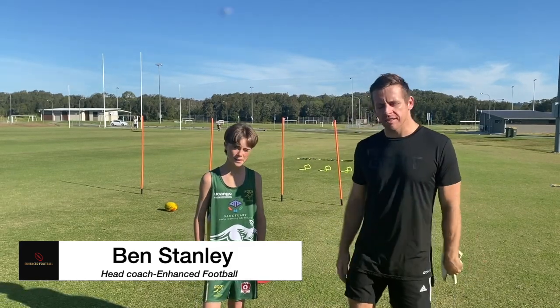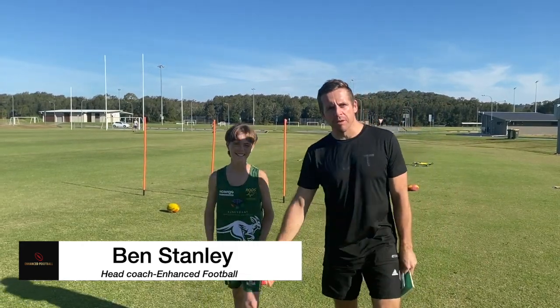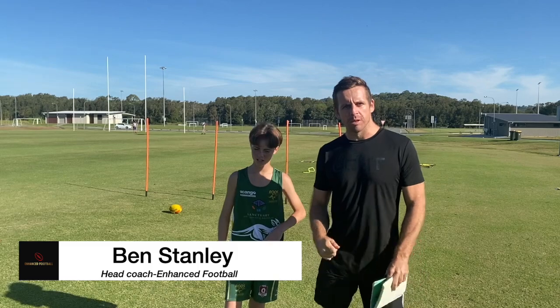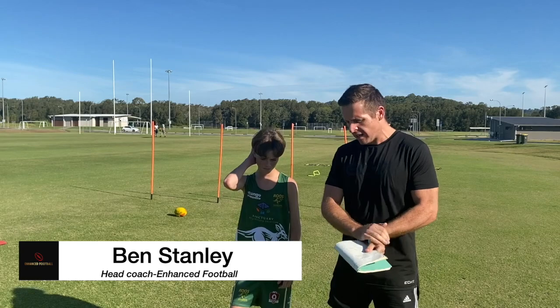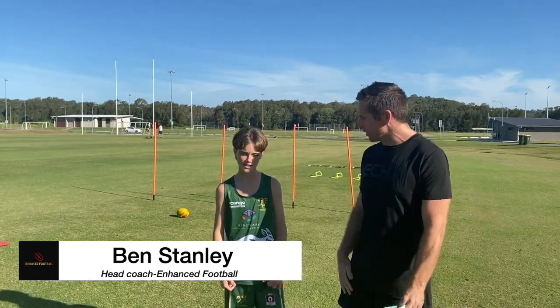G'day, it's Ben Stanley from Enhanced Footy here. Today we've got Nate. Nate was one of my first young junior footballers on the coast to come through. He's done a lot with me throughout the last three years and shown huge improvements. He's contributing to the Maroochee Roos really well lately.